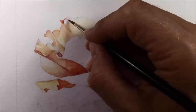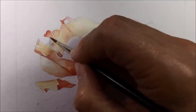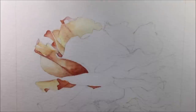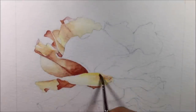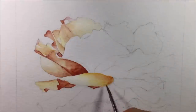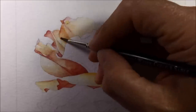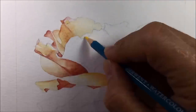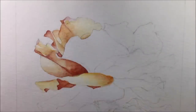I am using paper with a bit of tooth — this 190gsm cold press — and I'm guessing that maybe a smoother hot press paper would give a different result. I really do need to give watercolor pencils a proper chance and do a future video using hot press paper to see if I encounter the same problems.